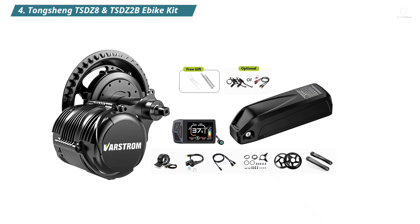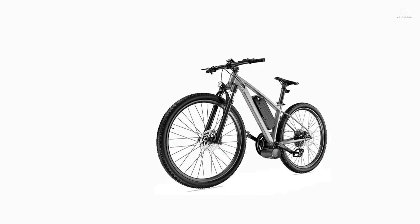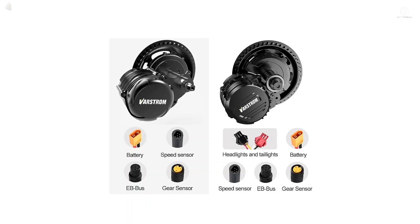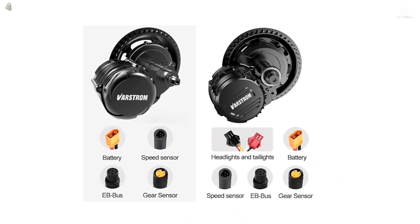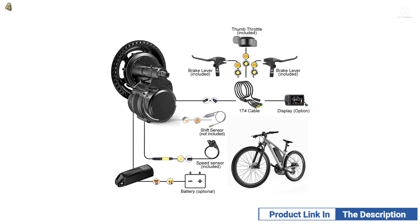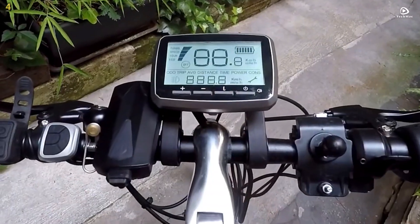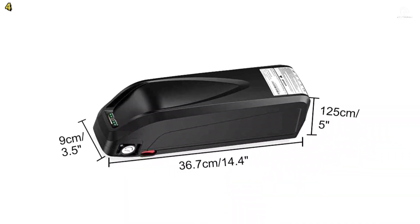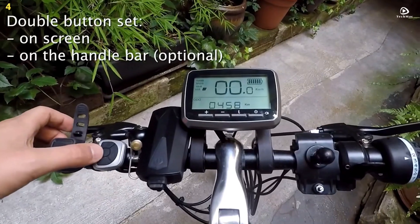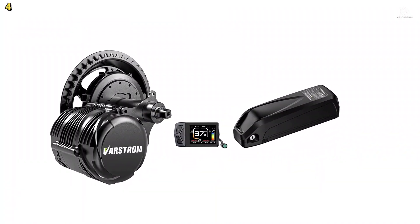Number 4: Tengsheng TSDZ8 and TSDZ2B E-Bike Kits. The Tengsheng TSDZ8 and TSDZ2B Electric Bike Kits feature advanced torque sensor technology that adjusts power assistance based on your pedaling force, providing a smooth and natural riding experience. Both models operate quietly, minimizing noise so you can enjoy your ride without distraction. These mid-drive motors fit bottom brackets with widths between 68 and 73 millimeters, making them compatible with most bike frames for easy installation.